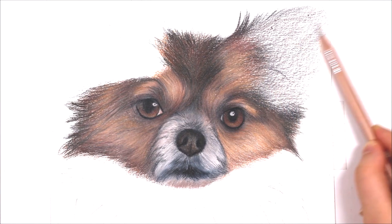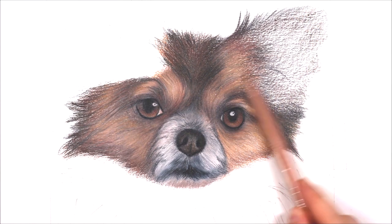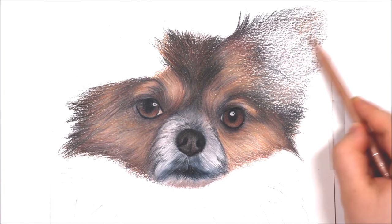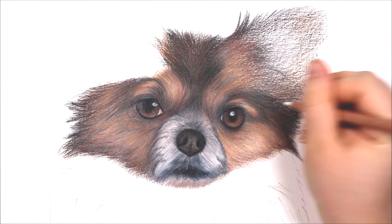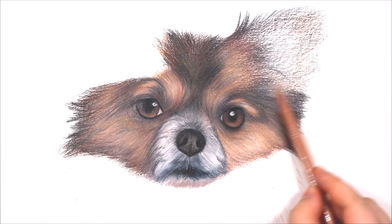I really struggle with animal ears and I think it's because the colours in the ears are a lot different to the colours in the fur, and also the texture of the ears is a lot different to the animal's face and body. If you are drawing an animal it's really important to look closely at your reference photo to make sure you are really understanding the structure of that animal. For the ears I'm using a lot of grey tones and also flesh tones, adding in very light layers of the lighter shades for undertones and then gradually incorporating mid and dark tones in the areas that need it.